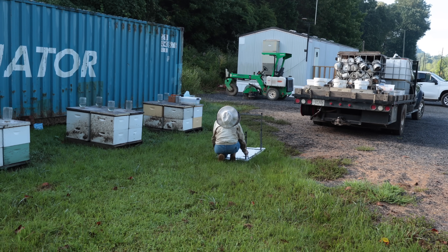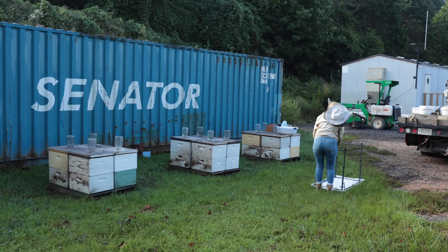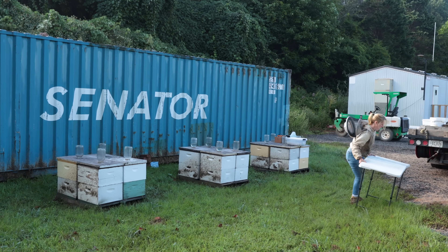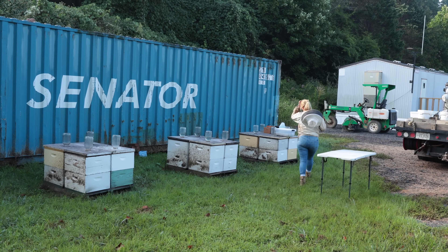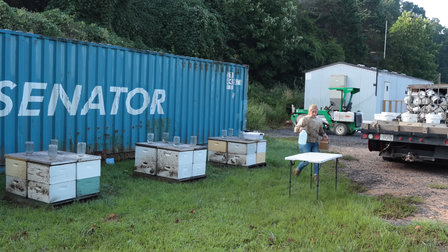We're going to do alcohol washes and soapy water washes on this whole yard. This is a good yard to do this test in because it was one of our few yards that had high mite numbers. We've come to the conclusion that there's a difference, and we're going to find out right here today — we're going to wash all of the colonies with alcohol and soapy water to see what the difference is.